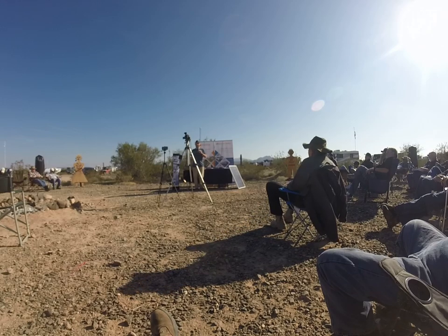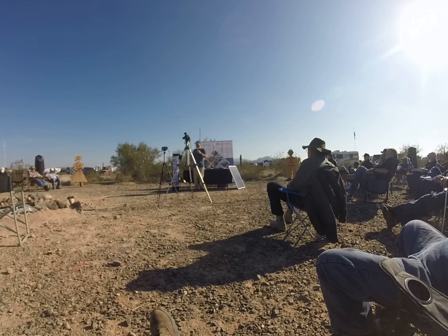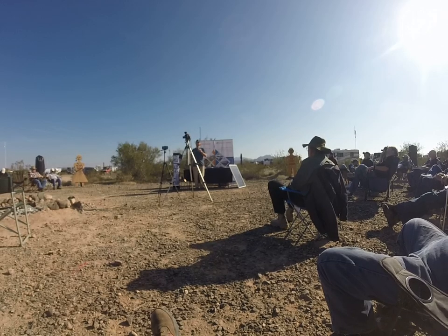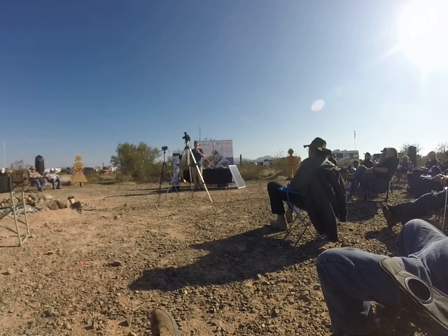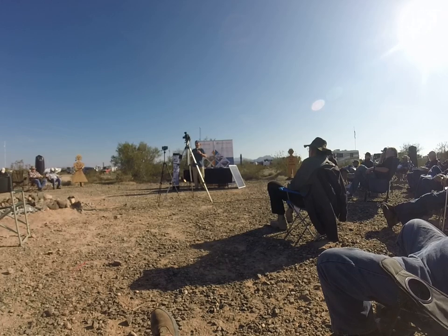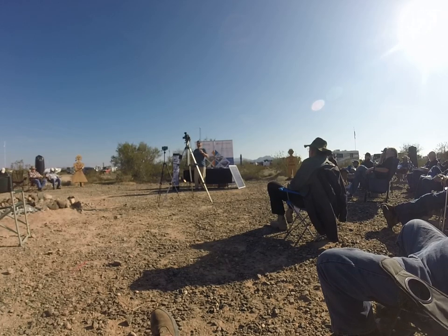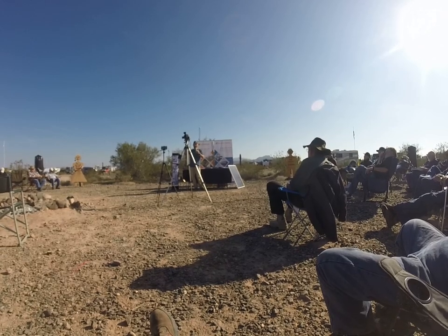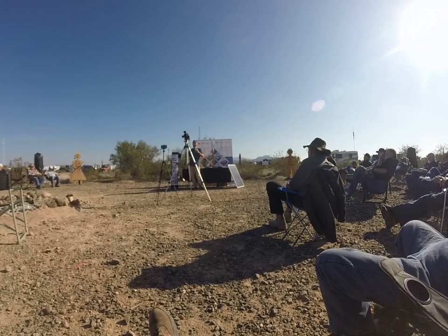When you charge a lithium battery, once you achieve that balancing voltage, it's pretty much charged — you're in the 90-plus percentile, depending on how imbalanced your cells may be. Unlike a lead-acid battery where you're charging at 20 amps and at absorption it slowly tapers down, if you look at a lithium battery you're going to charge at 20 amps continuously, and as soon as you get to 14.2, it drops to like half an amp — next to nothing.